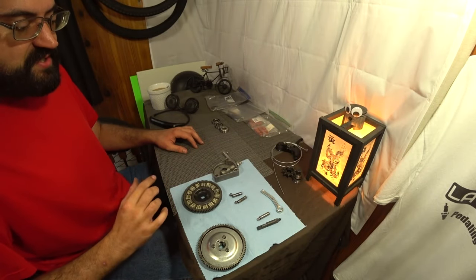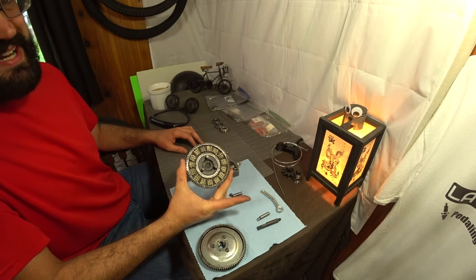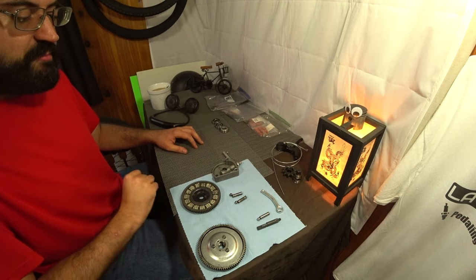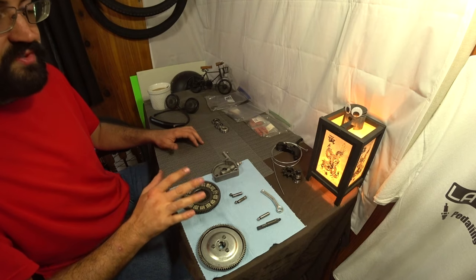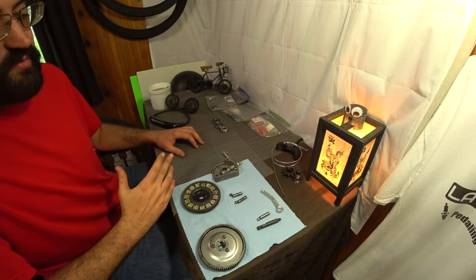Welcome back Motorized Bike Enthusiasts. In today's video we're going to be exclusively talking about the two-stroke motorized bike clutch systems. By the end of this video you should have all the information you need to diagnose, repair, and prevent any issue from happening with these clutch systems that I know about over the past four years of dealing with them.